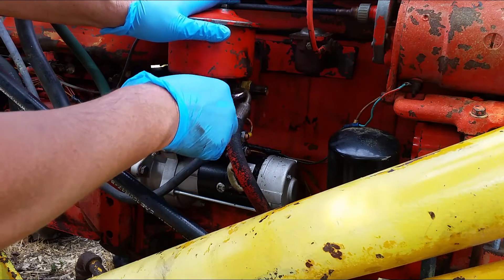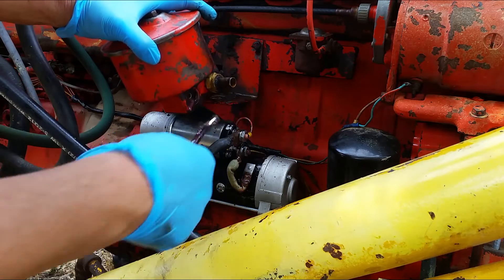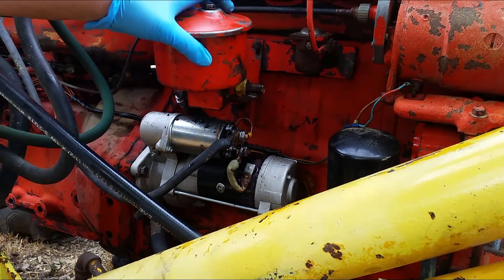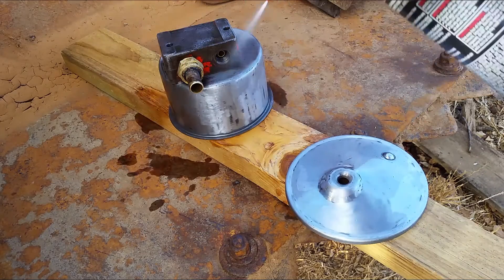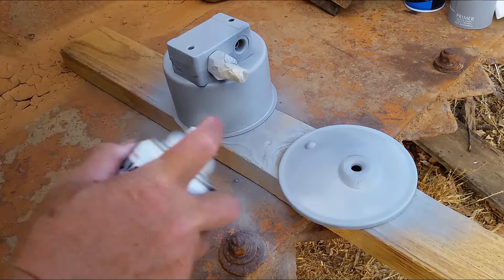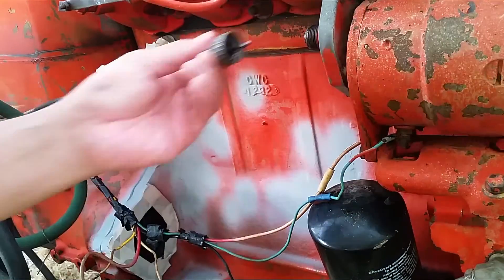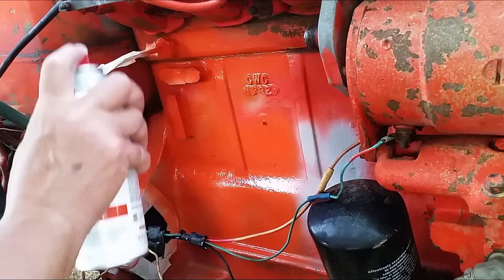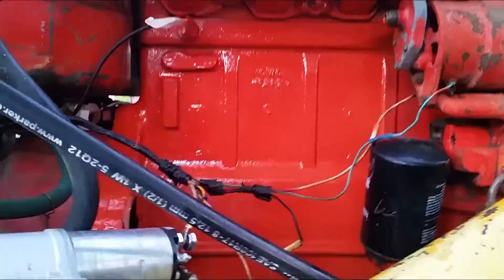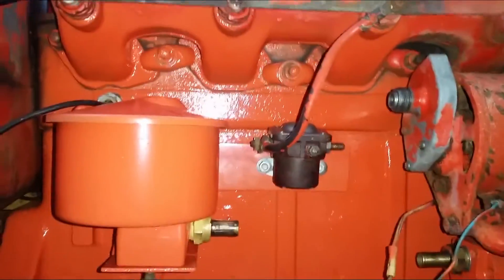Before reinstalling the new hose, I removed a few parts to give the area a fresh coat of paint to make it look nicer. I'm working one section at a time and spray painting as I go. I'm painting the engine and frame Kubota orange, and the fender, hood, and everything else an off-white color.